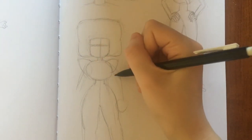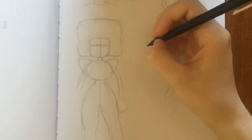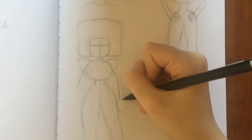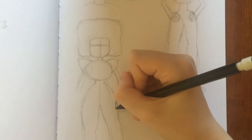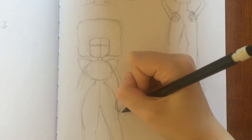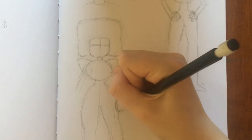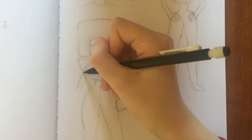I'm going to do some more of the arms — I always go back and forth between different body parts. I see people who work really detailed on the face first, finish it, and then go on to the rest. I don't like to do that — I like to jump between everything. Let's try the fingers. I can see what's wrong right now; it's still hard to see the outlines in the picture.